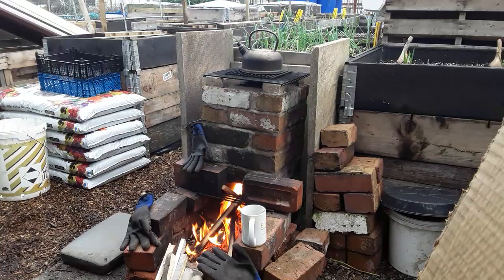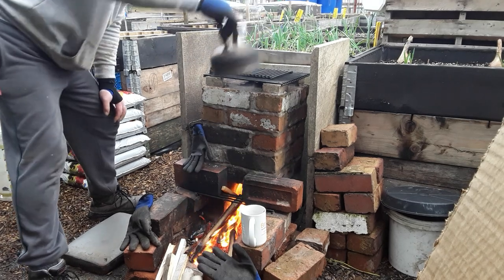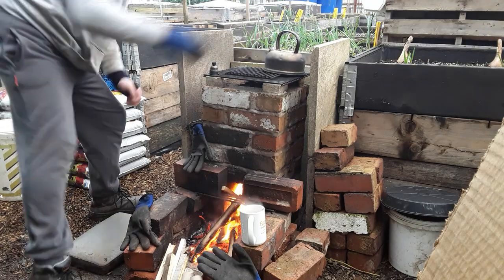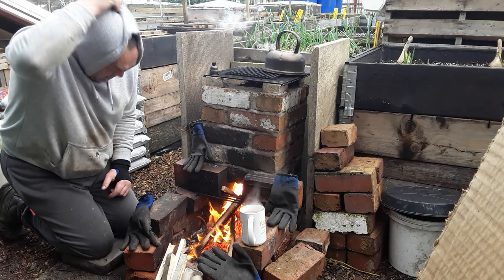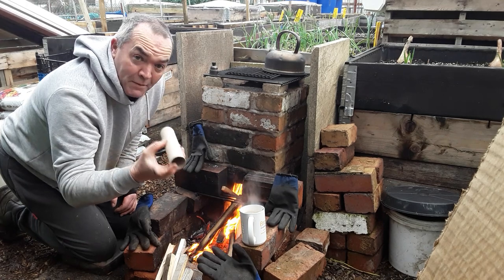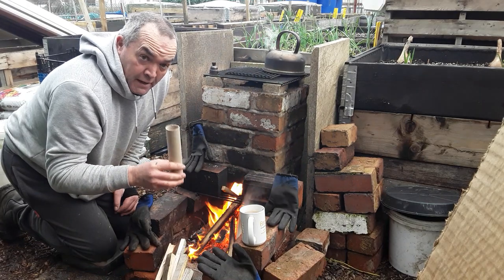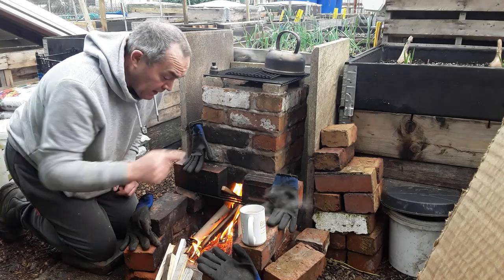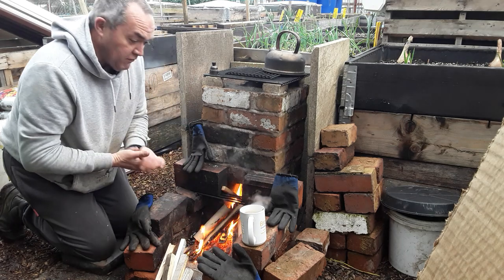I think I can hear the kettle boiling again — I was right. If you want to get your kettle boiling a bit quicker just add a little bit of cardboard. These cardboard rolls are a little bit thick. Onions don't like cardboard rolls — I've found it's just the bean family that really gets on with them. Put a bit of cardboard on the fire and it just gets it going nicely.